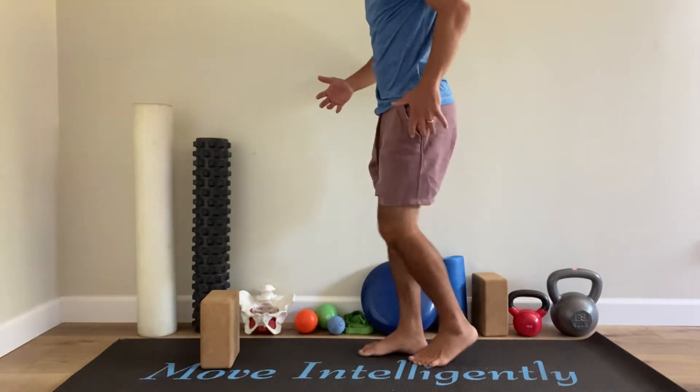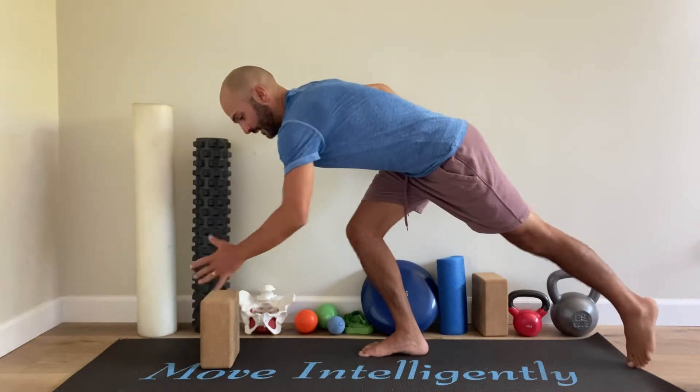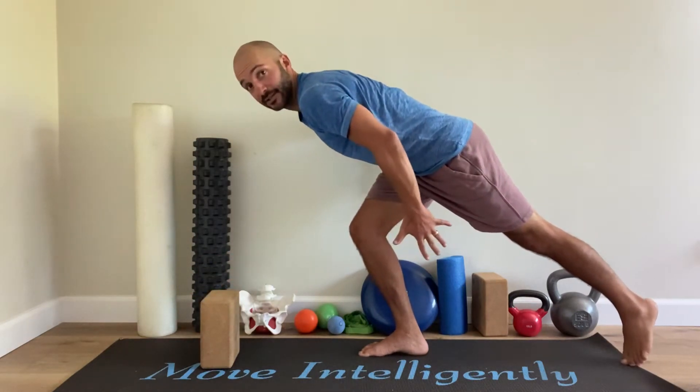So this is the tap tap, but with more of the emphasis on deceleration. The tap tap move, just as a review, is being able to tap this thing in front of you with the hand at the same time as you're tapping your toes on the ground.